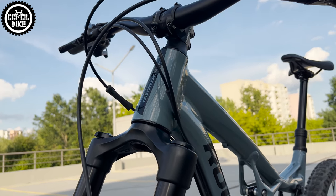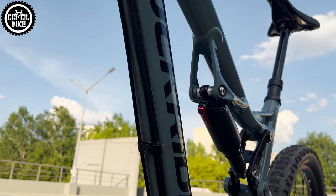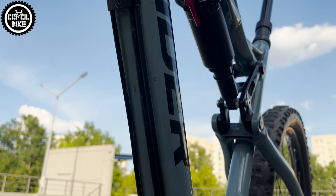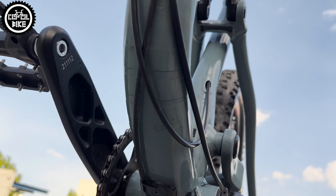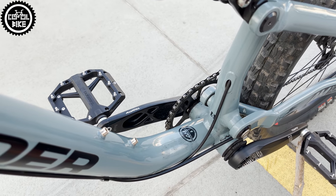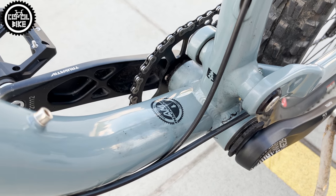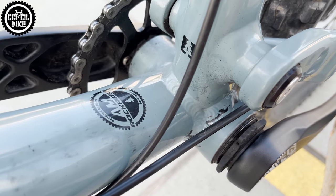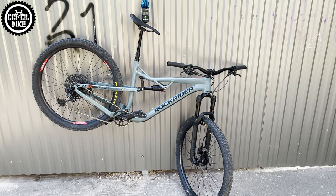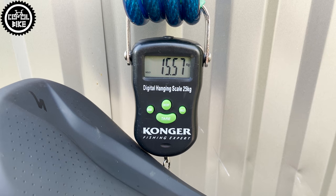Another minus is the cables routed under the downtube — mud accumulates there and the bike is always dirty. If they were guided on the upper side there would be no such problem. Further downsides are the quite old geometry, the look of the frame, and in my opinion the press-fit bottom bracket. The Rockrider is also not the lightest; despite some better parts it weighs well over 15 kg.